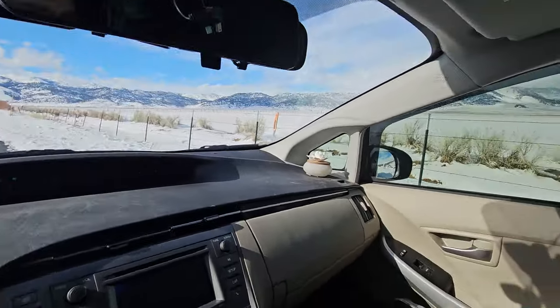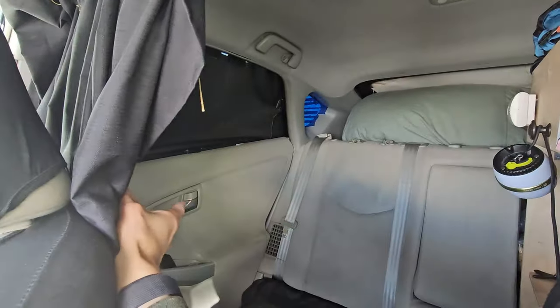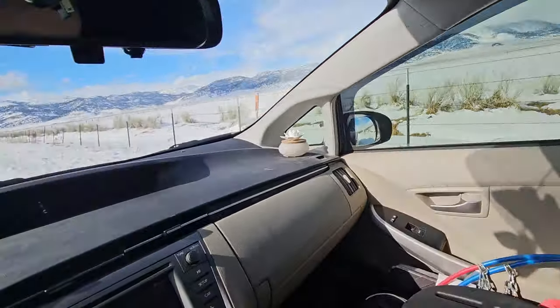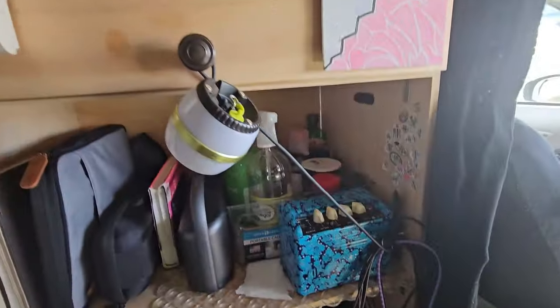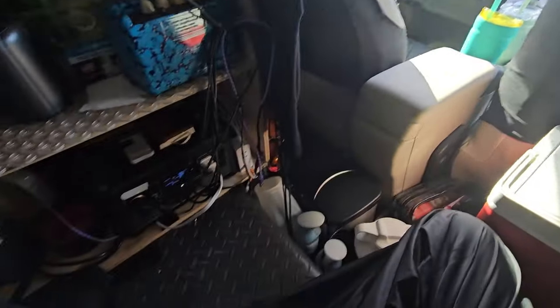Let's go ahead and head to the back. Usually how I get into the back — obviously you can open that door and get in that way, but I never do that. I just crawl into the back like a ninja. And now we're in the back. This is kind of the highlight of my build — how I have set up this back area.